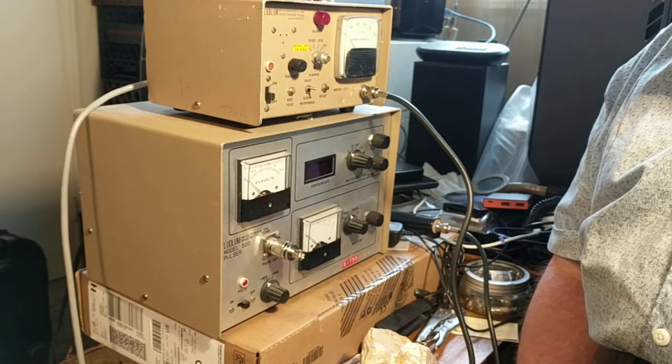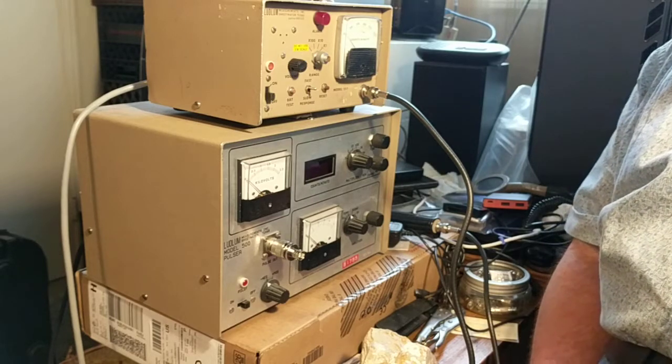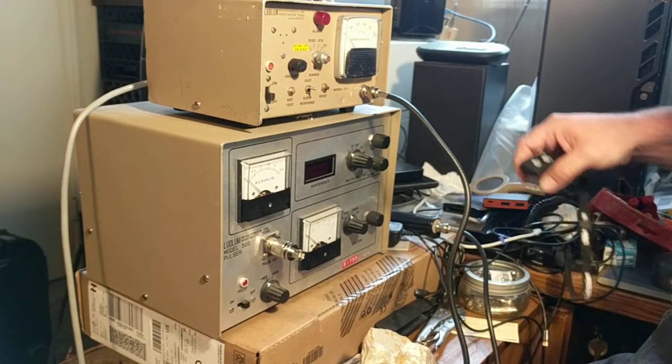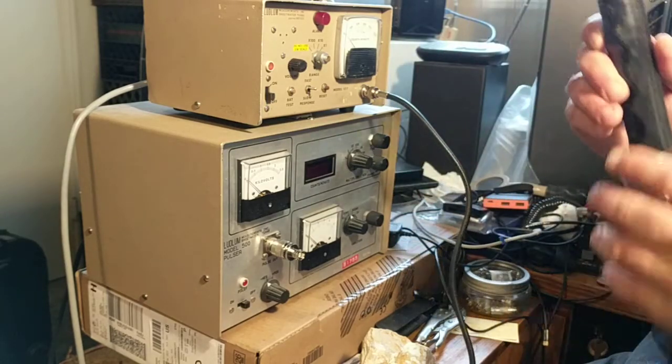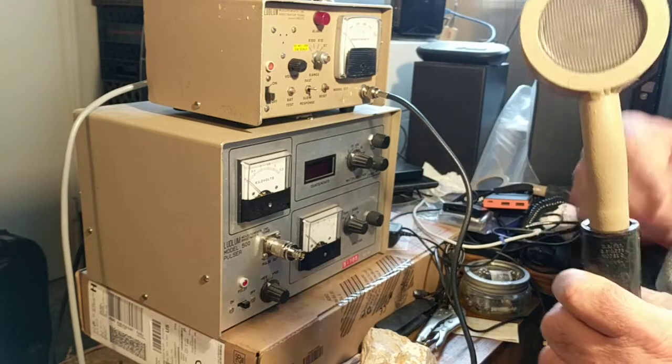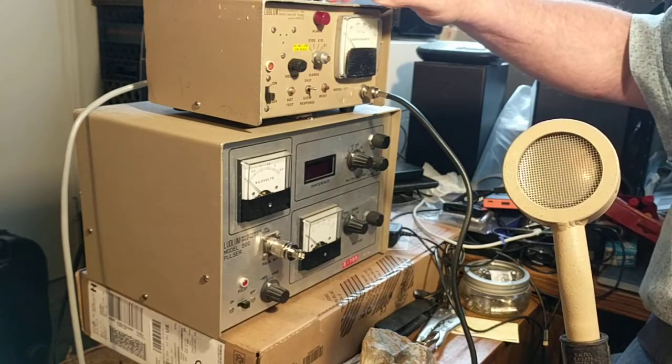This is Boudin demonstrating the calibration of the Ludlum model 177, also known as a frisker. Those of you who don't know what a frisker is, it's typically used with a probe to frisk people to determine whether or not there's contamination.